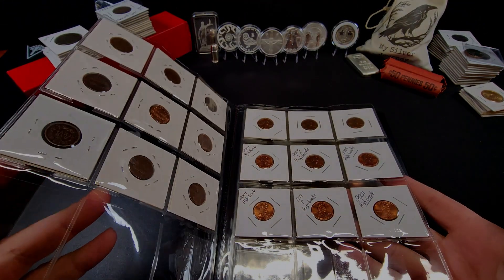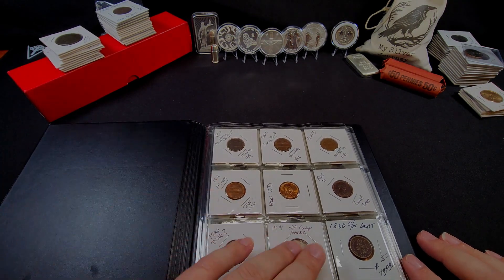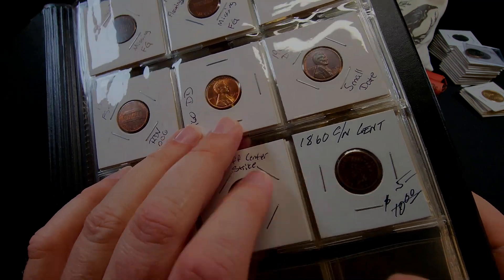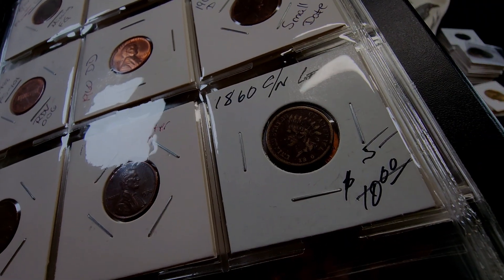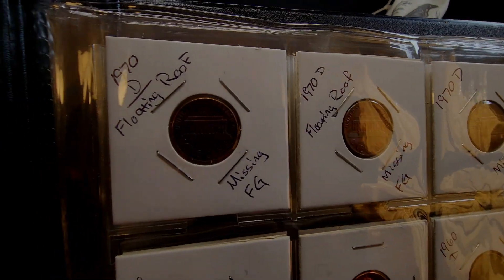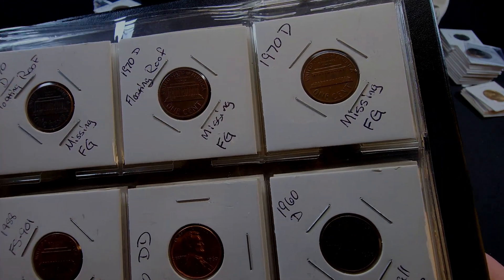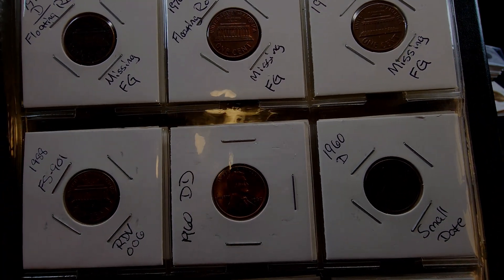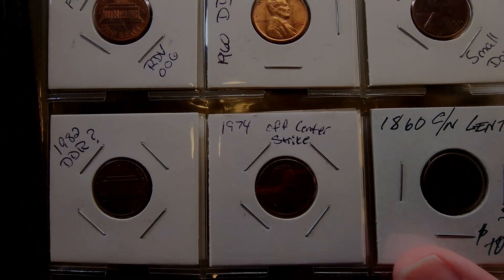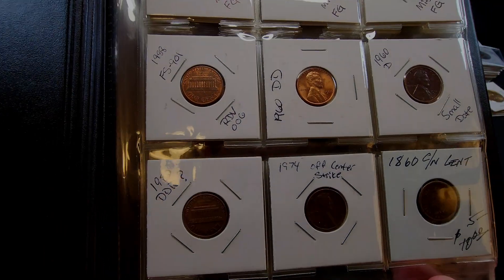I've put those in — we've got two pages, both with nine coins each. I'm just a pure amateur, I have no clue what I'm doing. All these pennies I have found except for this one — he had it in his discount bin and sold it to me for a couple bucks. It's missing one of the letters in the date. I've got the 1970-D with the floating roof — a couple of those — and all three of them are the missing FG. A couple here look to be double dies under the microscope, a small date 74, and an off-center strike.